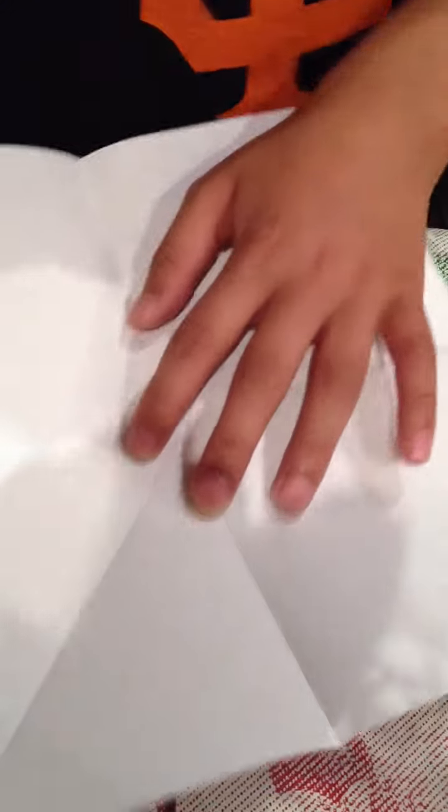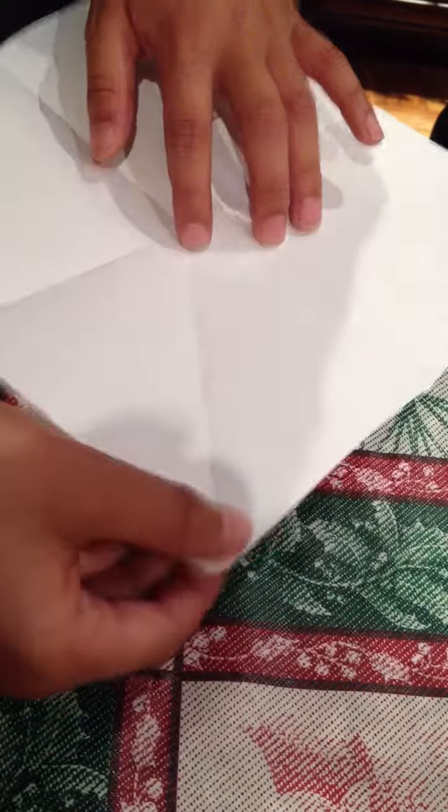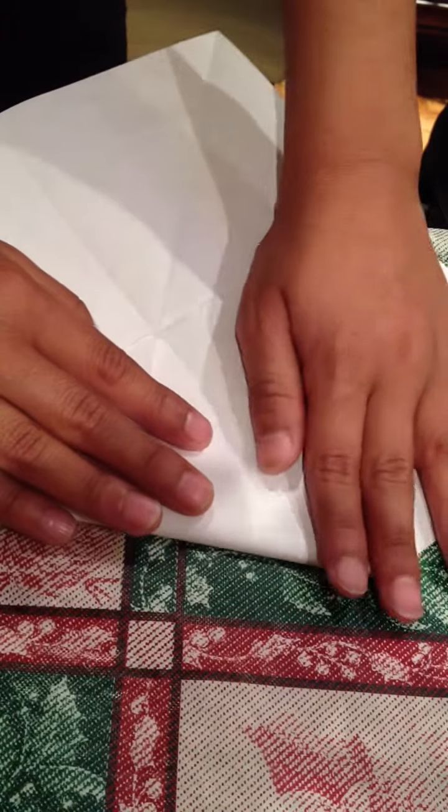Take the other turn and do it to the other. After that, you got that — take one corner and then put it to the other corner.